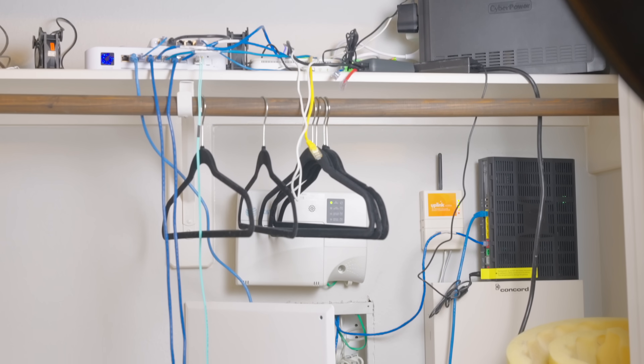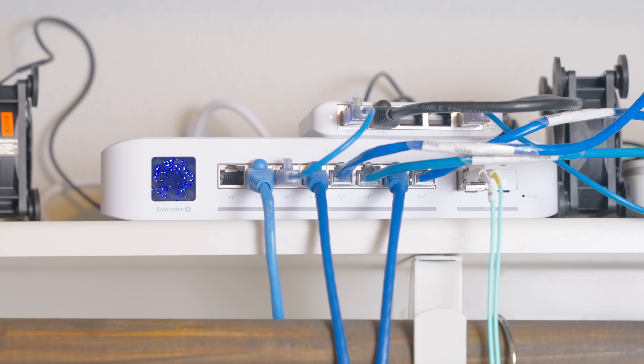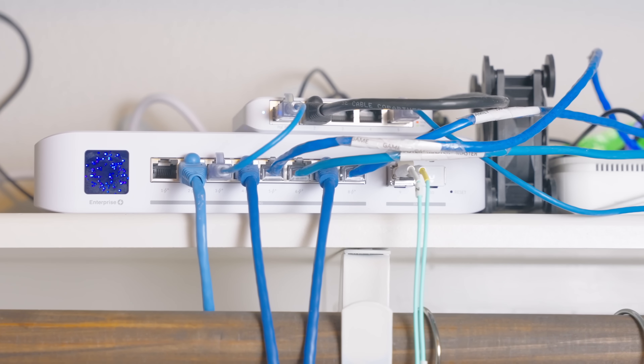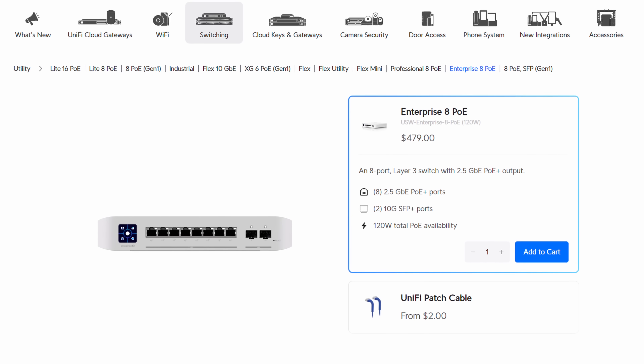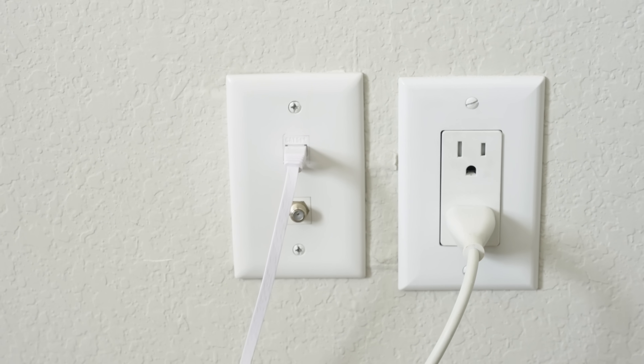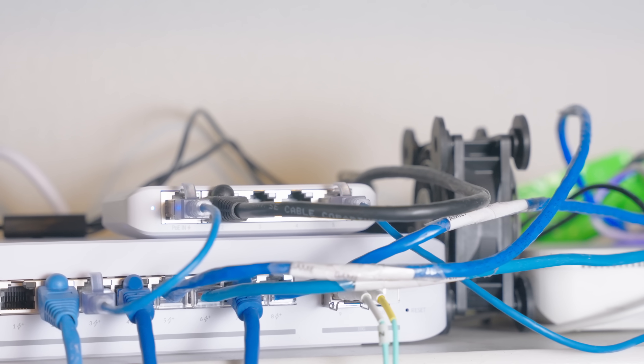With one of those 10-gig ports I'm running fiber from my rack all the way to one of my bedroom closets to a UniFi Enterprise 8-port PoE. When the house was built they ran all the Cat5e from all the rooms to that closet, so I had two options: put all the networking gear there or run a 10-gig backbone from the rack. The Enterprise 8 works well since there are only seven runs to connect, and all ports are 2.5 gig giving high-speed Cat5e to each room with PoE for access points. I have a little Flex Mini in there as well for devices that don't need PoE or 2.5 gig.